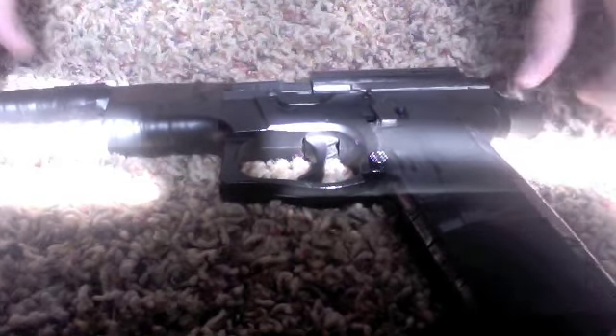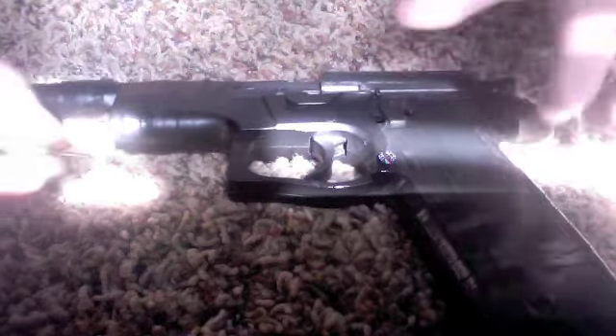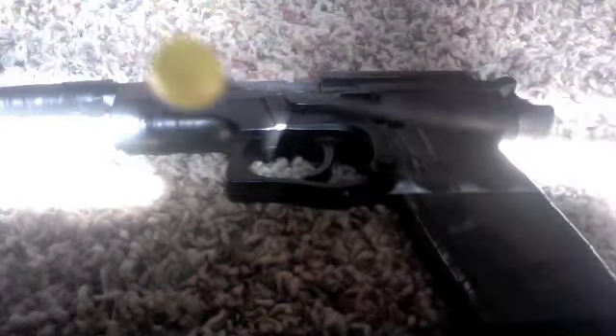You're going to get little sewing needles. You can use any kind, doesn't matter, but I prefer using one with a little yellow end on it — it's kind of like an airsoft BB.